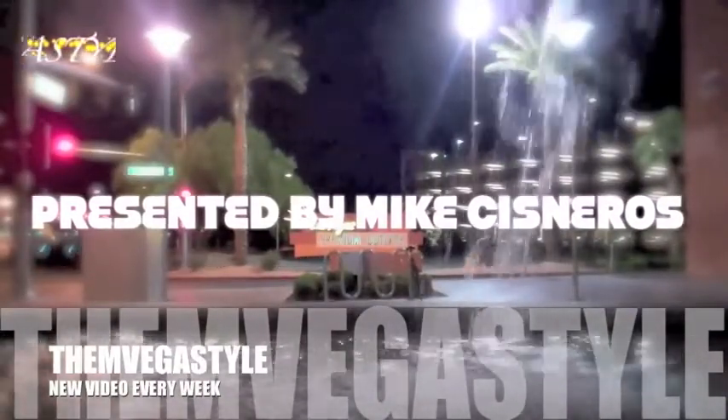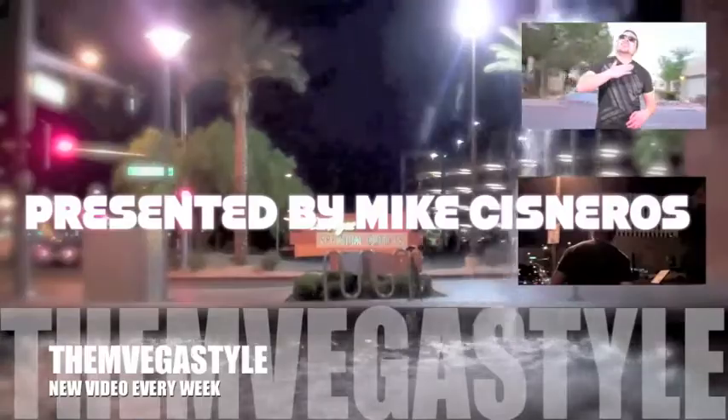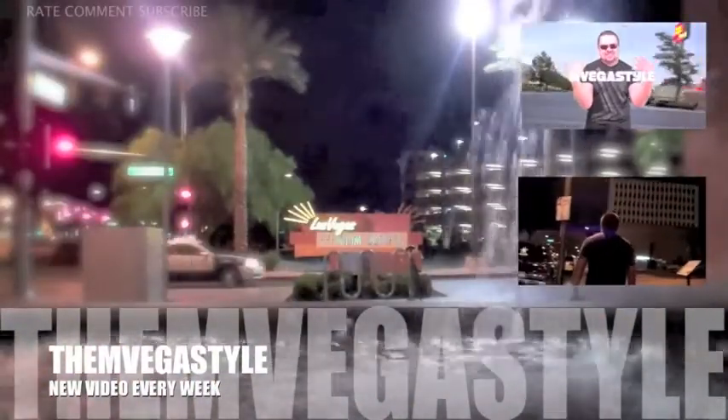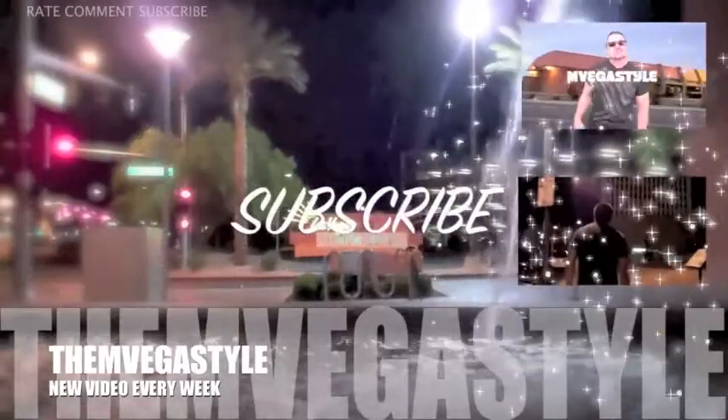In Vegas style — what up, my name is Spike, busting it right here on YouTube. That's right.